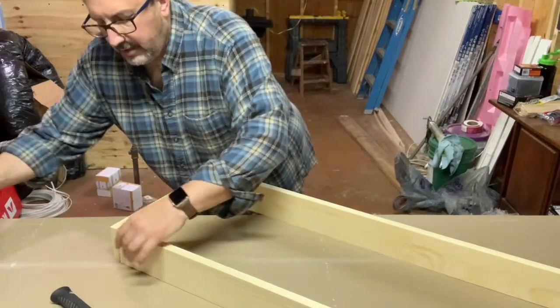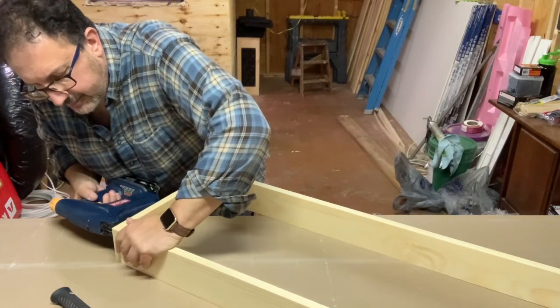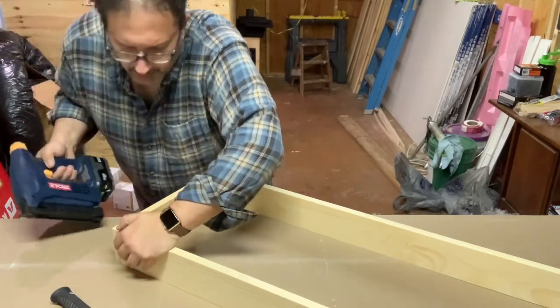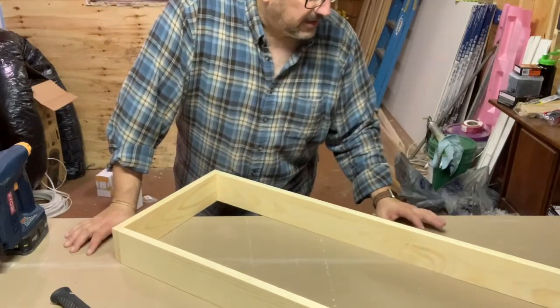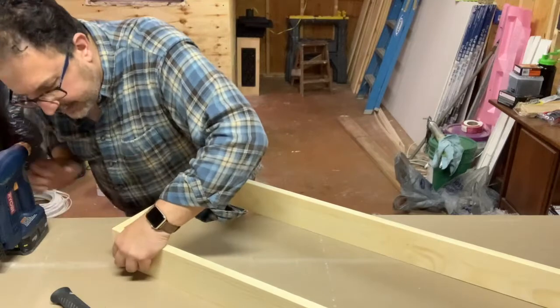I'm doing this on top of a piece of old drywall, because underneath is my wood. When I start putting the rock wool on and the fabric, I don't want anything to damage the fabric, so I'm doing it this way.